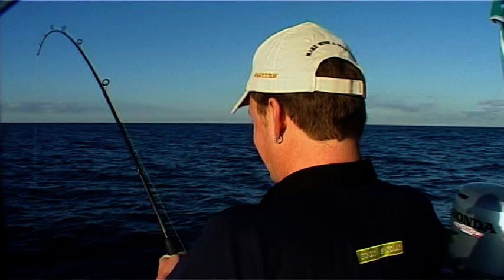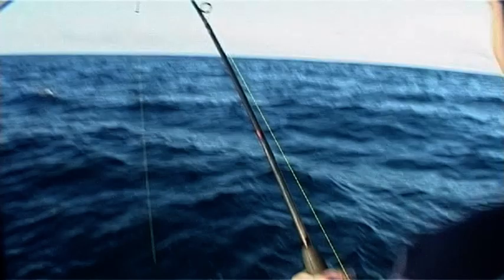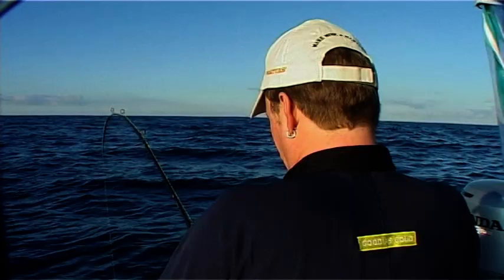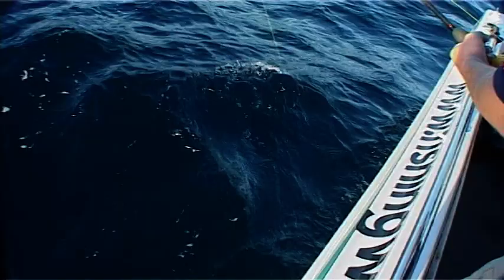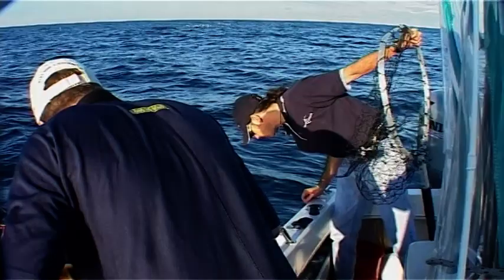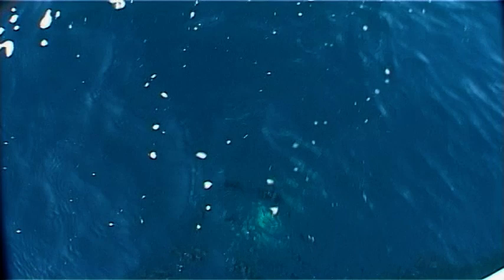I've got him up — we've probably got 30 metres to go here. The fact that it's coming up easy suggests to me it might not be a Samson fish. It's fairly well beaten. Can you see anything down there, mate? Yeah, I've got some colour down there now, Steve. It's a Sambo — it's a Samson fish! Samson fish on six kilo line — it's not an easy thing. It's not massive, but it's a pretty good fish.